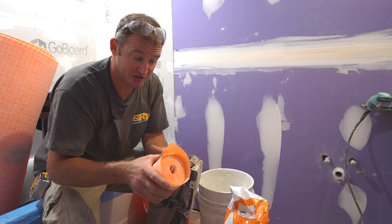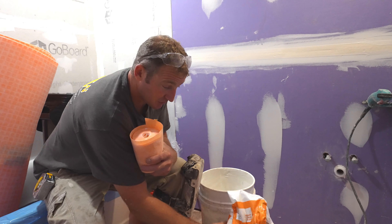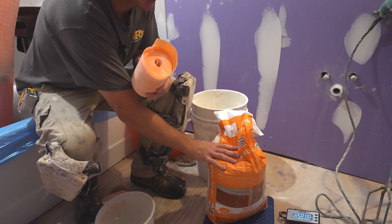For the membranes, we just need a very loose consistency. We're going to be using Schluter Allset to set the membrane and the Deetra mat.